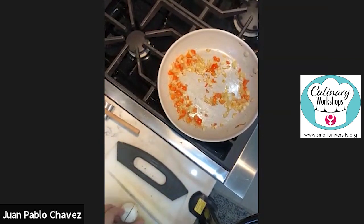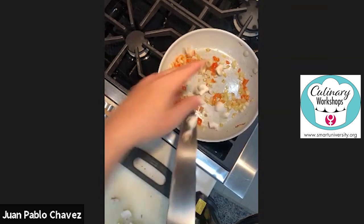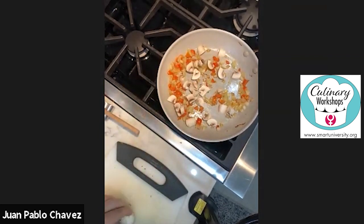Now I'm going to add some chopped white button mushrooms. If you don't like them, you can leave them out, but they're really good. We're going to do bite-sized pieces and add them right in. I put about a tablespoon of olive oil in, and that's where everything has been cooking.